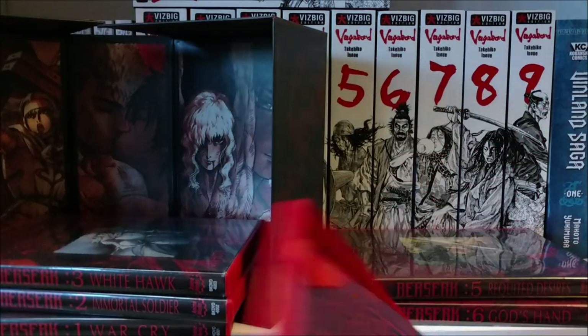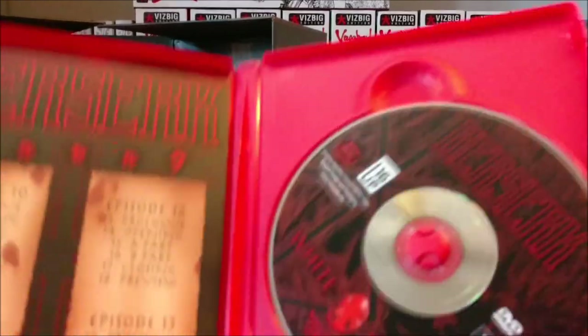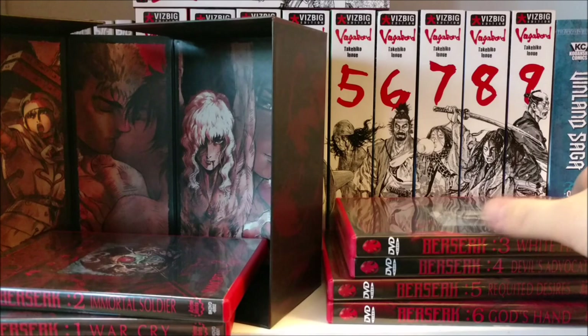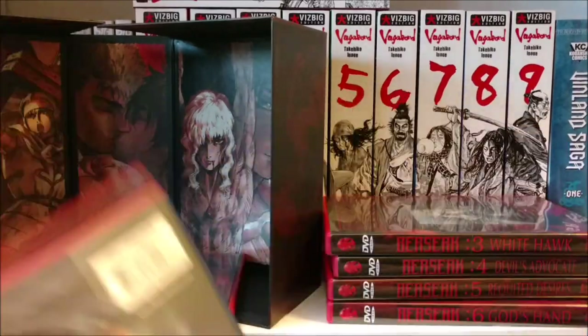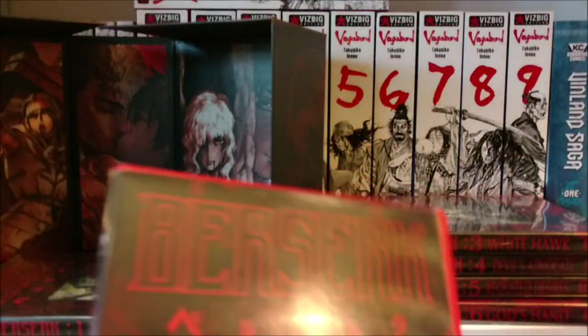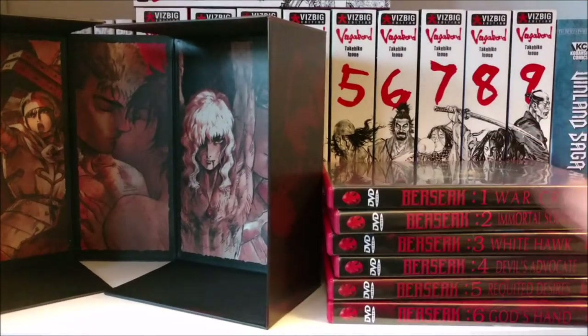It looks like we got some Kenshin going on right there and some other shows I don't recognize. I'm not sure if I'll watch this right away. I kind of want to, but I just got done binging Mobile Suit Zeta Gundam, which is great by the way — great follow-up to Mobile Suit Gundam 0079. I'm not sure if I will binge this just yet; I kind of want to be in the right mood to watch Berserk.